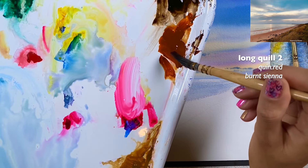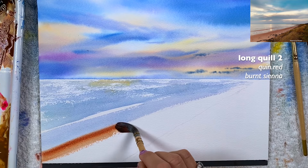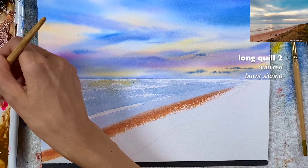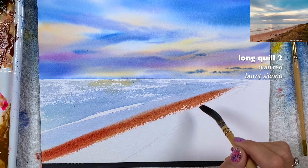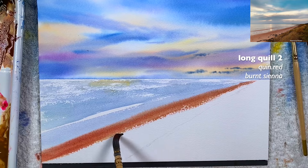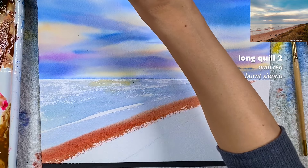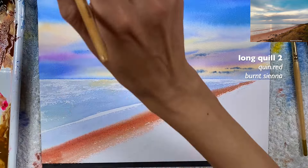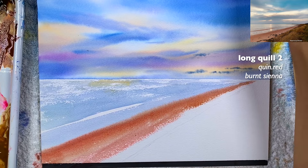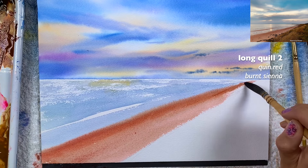Now I'm going to start adding quinacridone red with burnt sienna — first a thicker, milk-like ratio. I need to quickly dilute it. You want to connect this part to the water so you actually see these colors bleed and connect. I'm going to clean my brush, wipe it, and use a clean brush with more water so it becomes transparent. I don't need the dry brushing here — I want the lighter parts of the paper to show through.